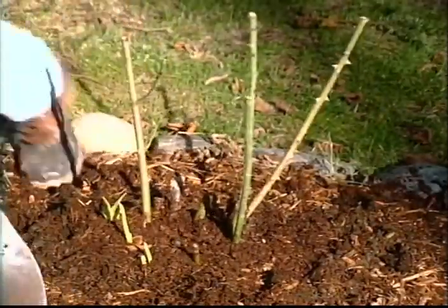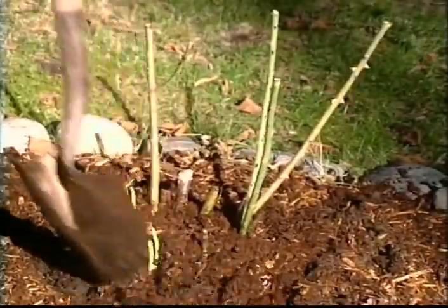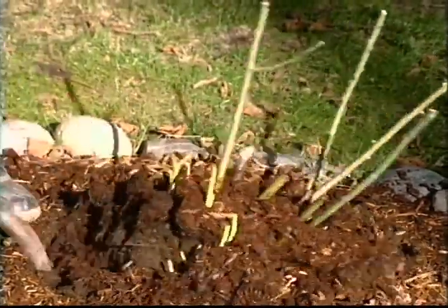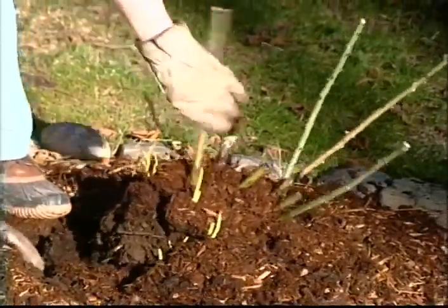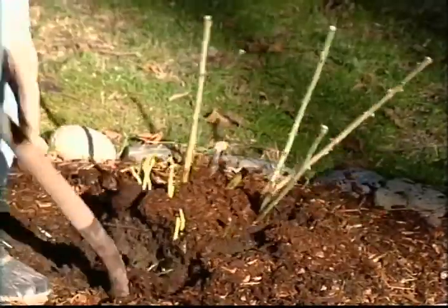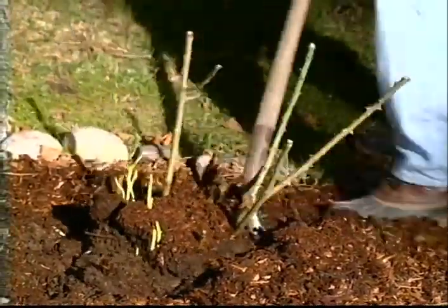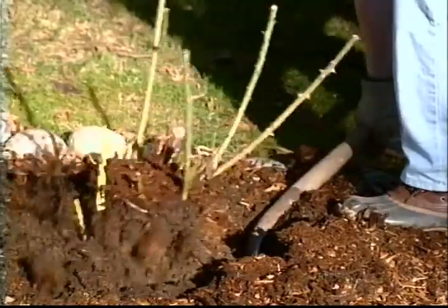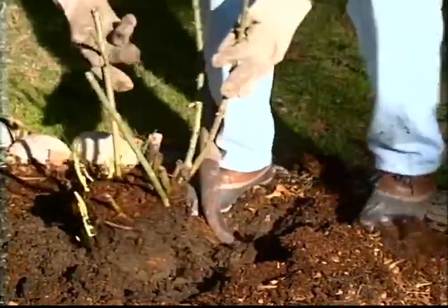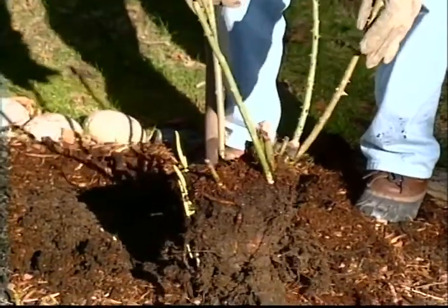Cut right in, cut any of those roots and then we'll take it up and it's ready to be transplanted. So as you can see it's a very simple process. I apparently have not cut a root on that side and you'll run into probably the same thing. There we go. So now that bush is ready to be transplanted into its new planting hole.